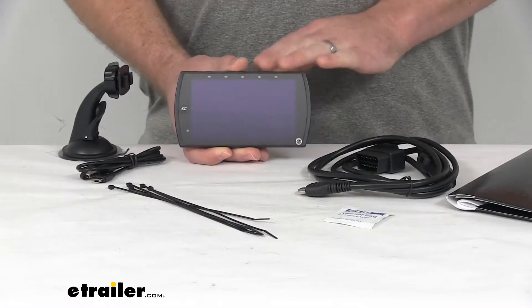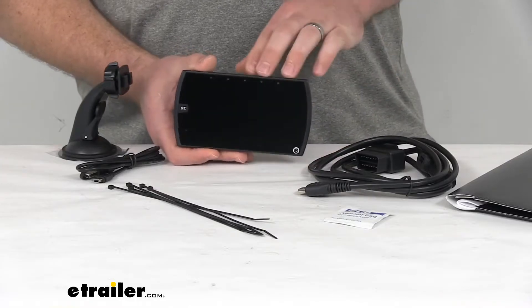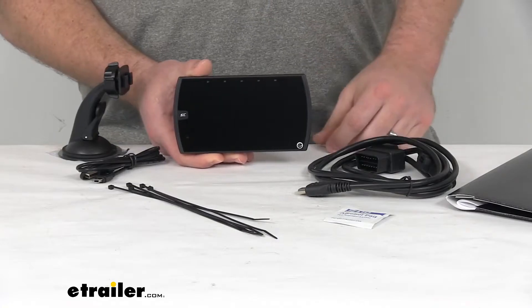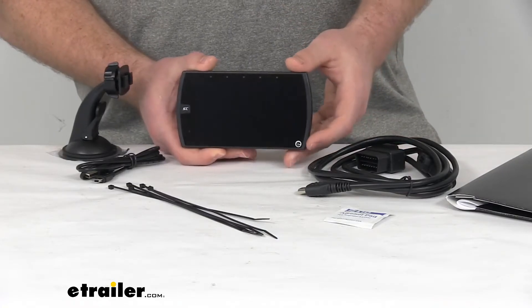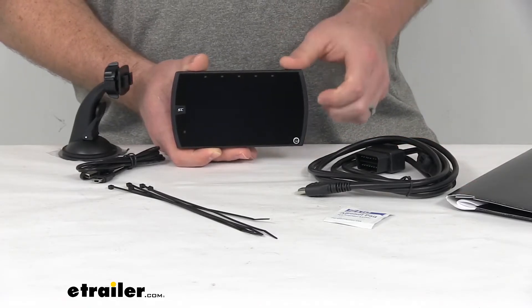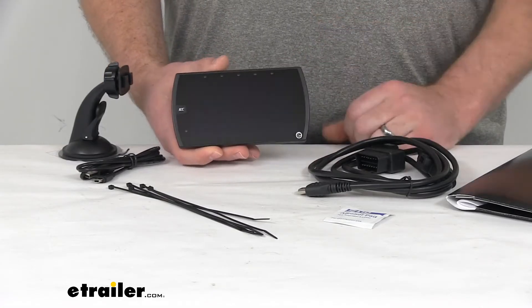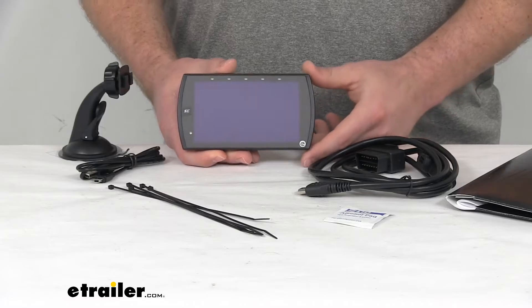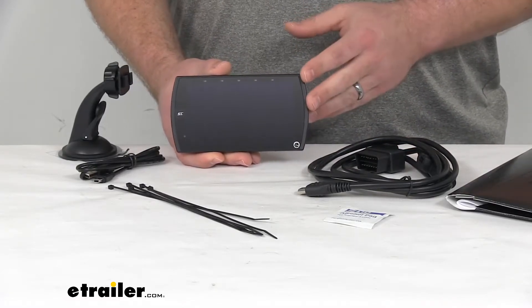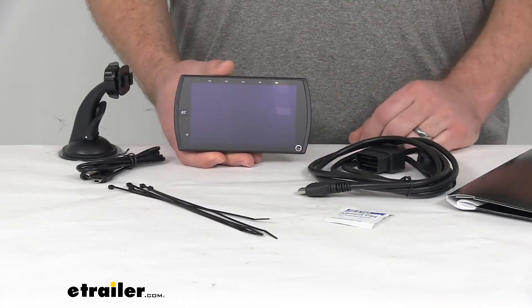This performance tuner is going to have a lot of different capabilities. It's going to come with some pre-loaded tunes for performance, towing, economy, and others, so that you can make sure you're getting the performance that you want. You can also load and store custom tunes from an authorized custom tuning shop to fine tune for your setup. It will also allow you to adjust the speedometer and rev limiter on your vehicle — you can increase or decrease those as needed.